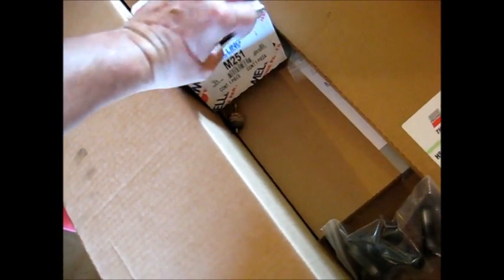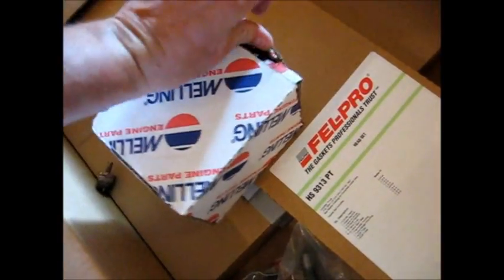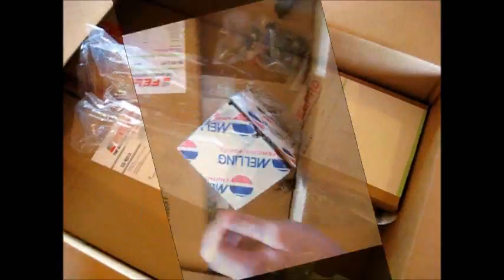This must be the oil pump. Let's see — yep, oil pump. This is the Cummins oil pump, if I can figure out how to get into the box. I should have probably unboxed it here already. Okay, give me a second.